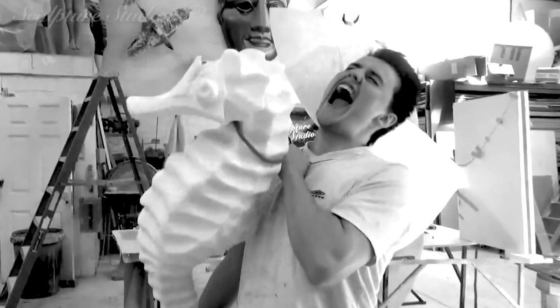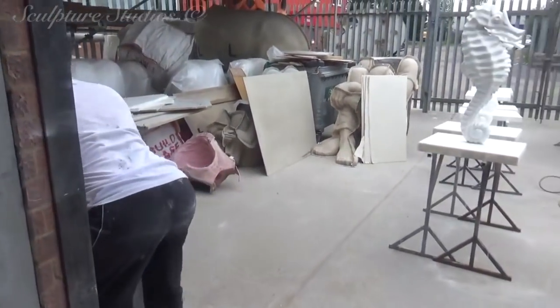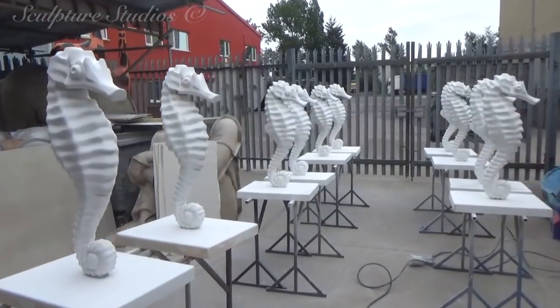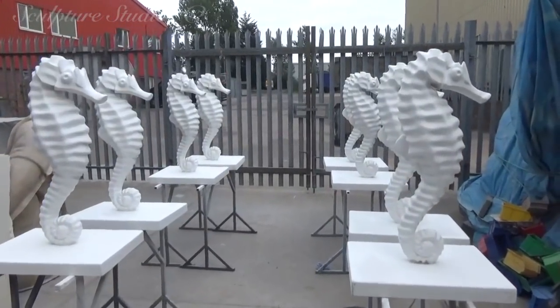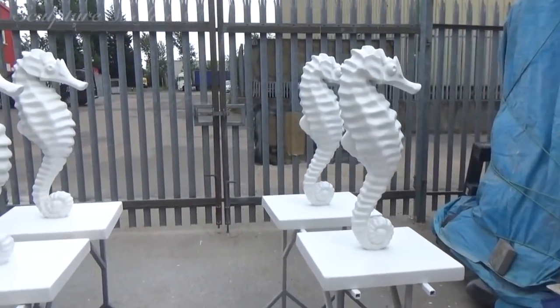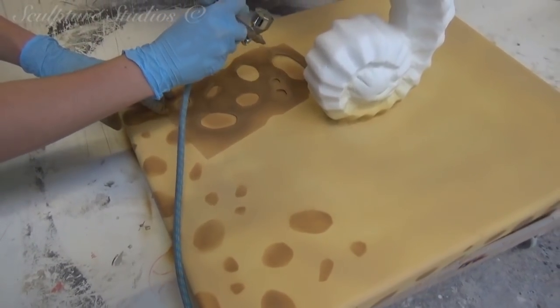Well, there we go — that's enough of that. Now back to work. With all the seahorses now in their primed white stage, Aidan and Jess have got a prototype artwork approved by the client, and this will be the model on which all the others are based. Speaking of bases, fibreglass stands have been created for the bottom of each sculpture, and these will have pebbles airbrushed on to stay in keeping with the airbrush look of the seahorses themselves.